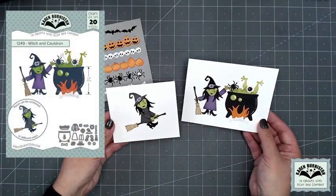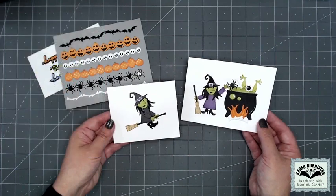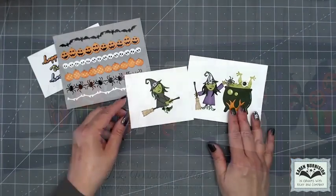We have a new Halloween-themed character and accessory set called Witch and Cauldron. What's nice is that the witch can be assembled into different poses. In addition, you get a lot of components for your witch's brew, and those can be used independently — things like frog's legs, bones, eyeball, and spiders all come in that set.